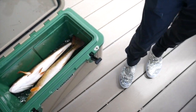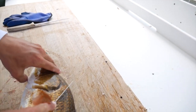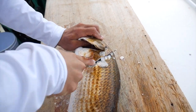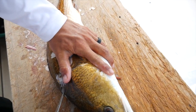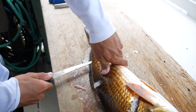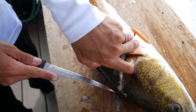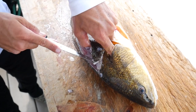Now we're moving on to the redfish. They've got real thick scales on them so it can be a little pain to clean, but they're very tasty. Run your knife down the back right here. It's always good to trace out where you're about to cut before you actually make the cut, because their scales are a lot thicker. With redfish you want to try to get the most meat you can off them.